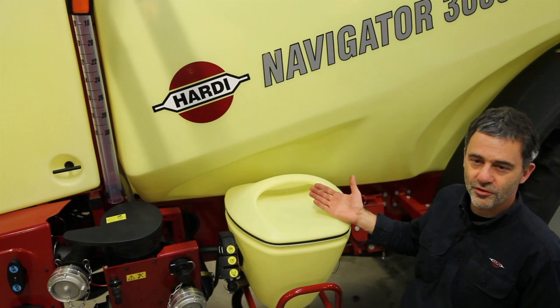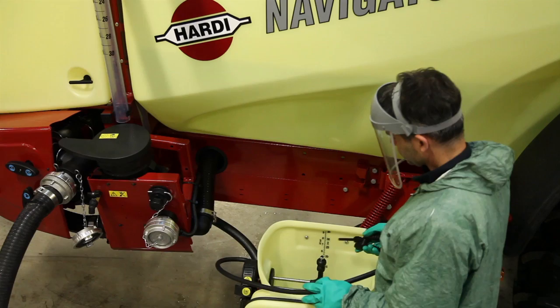This sprayer is fitted with a filling device, a 500 litre clean water tank, flush nozzles, external cleaning equipment and a transfer system for the pesticide. Let's go spraying.